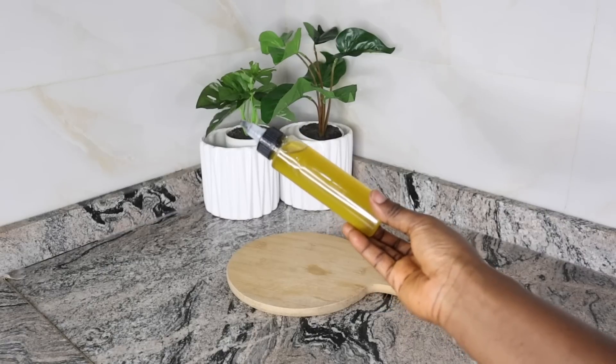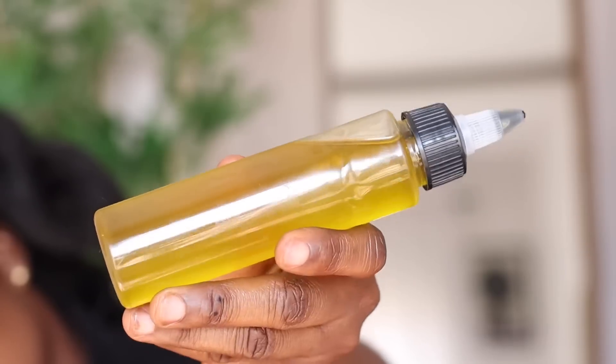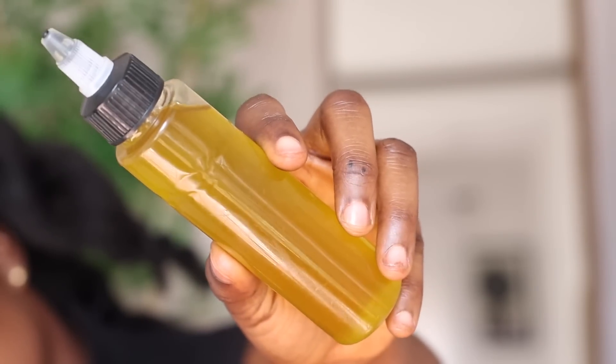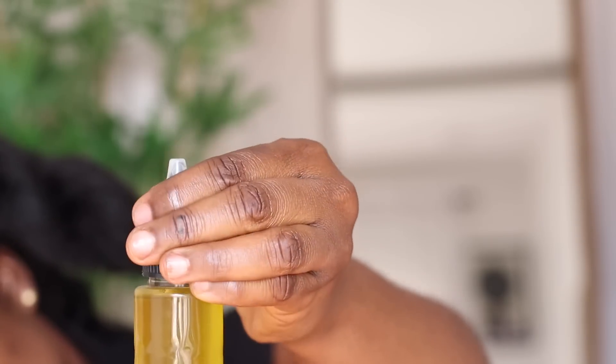I always make my hair growth oil to fit into my applicator bottle. I don't like to make excess because it's just me using it, so that whenever I exhaust the one I made, I can make another one. As you guys already know on this channel, I love to use my hair growth oils for pre-poo, scalp massages, and also as a sealant. Whichever you like, you can use this oil for that. Just make sure that you use it consistently — that way you will see results.